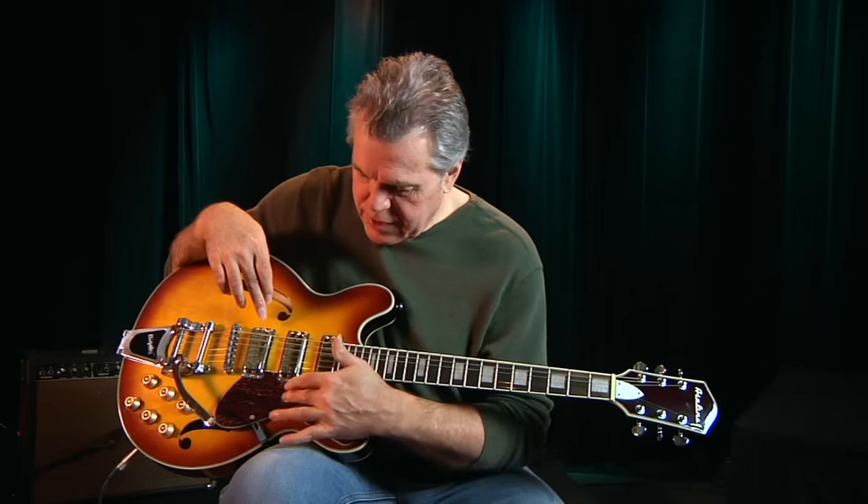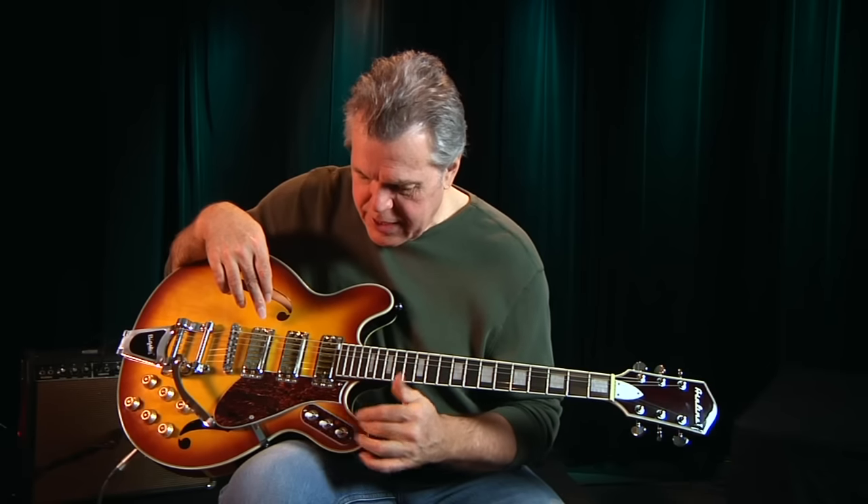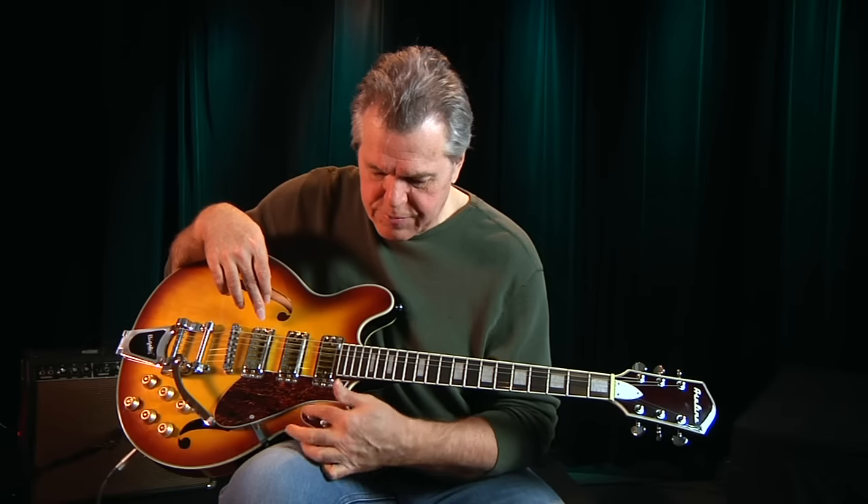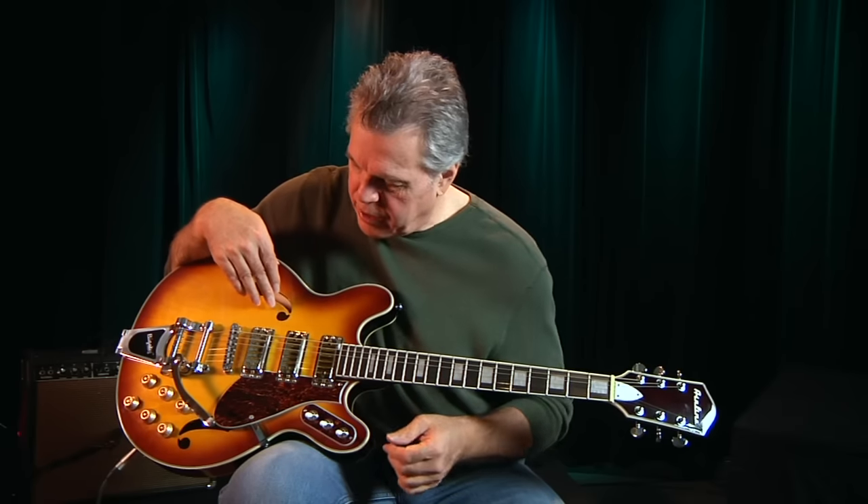Nice tortoiseshell here, both guard and switch plate, and three switches. Each pickup is either on or off, so it's pretty easy to figure out what's going on. You can put up any combination you want.